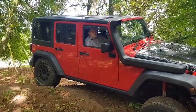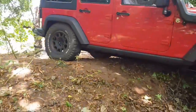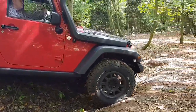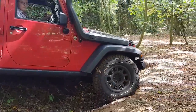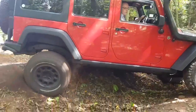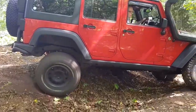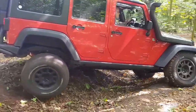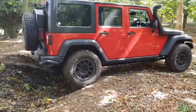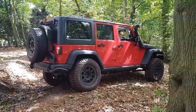Nice and steady — gently go forward, keep going, gently on the revs, keep going. And that just shows how good traction control is.